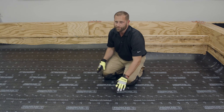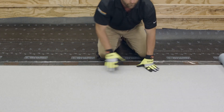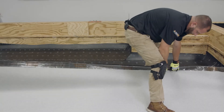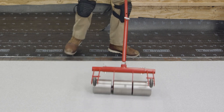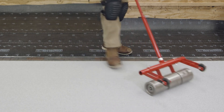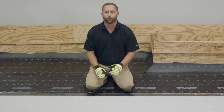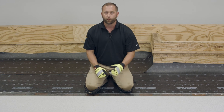Now we're going to install our full width cap sheet. The third ply in this three-ply system is the granulated cap sheet which we've installed in a full width sheet. You can do this many different ways but this is one of Polyglass's recommended ways of installing a three-ply system.